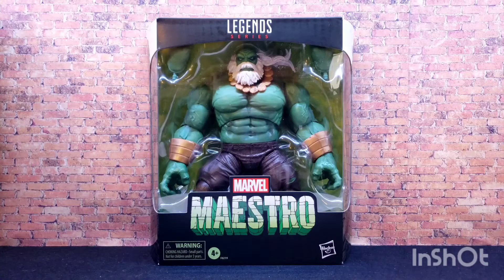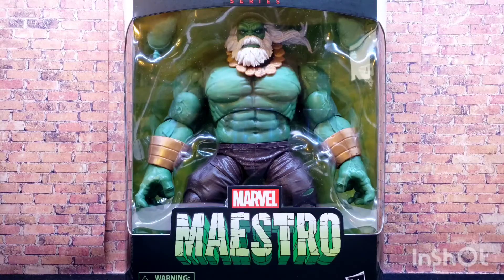Hey, what's up everybody, this is AJ Third Floor Toys. Today we're going to take a look at the Marvel Legends series Maestro. Let's just take a quick look at him through the front window of the package.